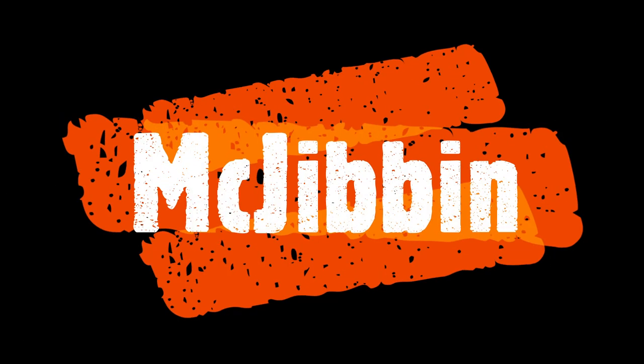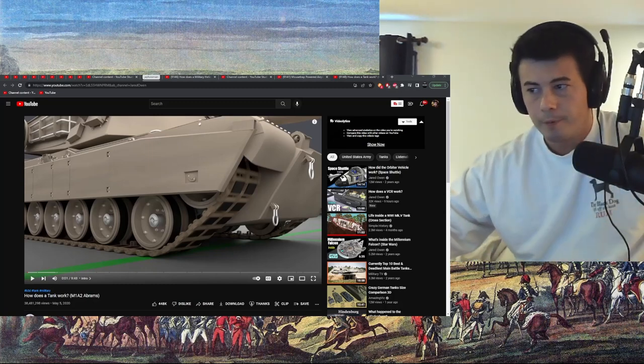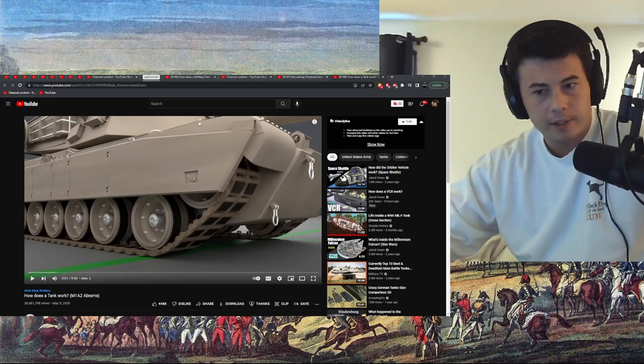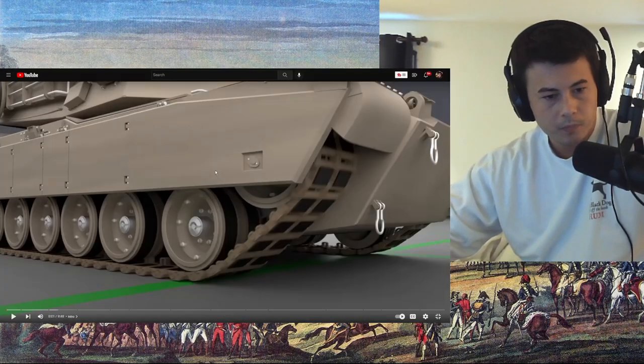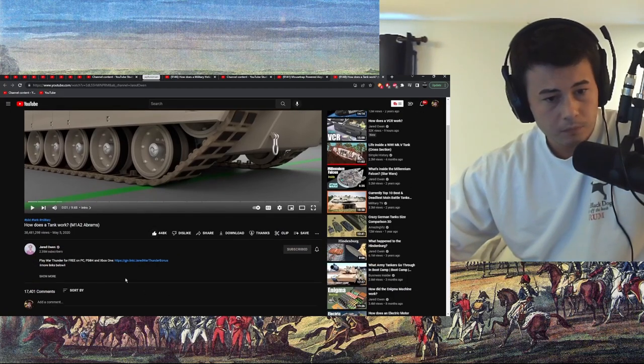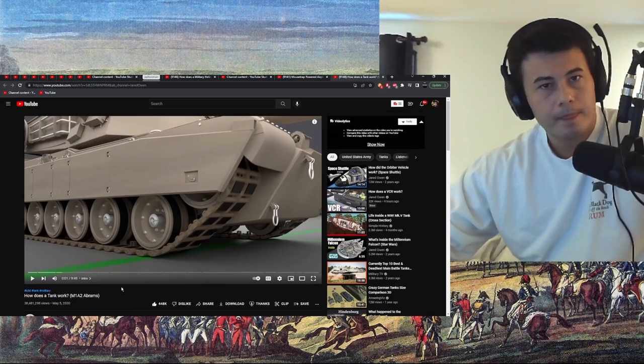I'll react to that, sure. Okay, time for a more modern machine here. My name is Connor, hello. I like to learn about things and watch stuff on YouTube. Preemptive like — this almost has 40 million views. That's a lot. Jared Owen — subscribed. Let's do it.